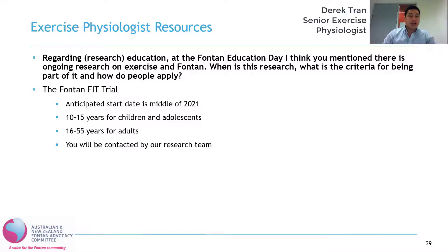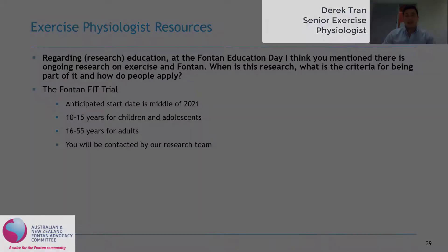In terms of more detailed criteria for eligibility, the research team will actually contact you and determine whether you are eligible or not next year.